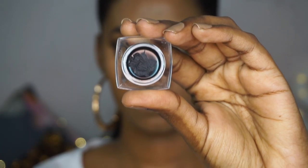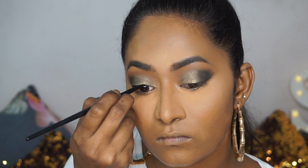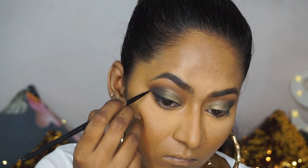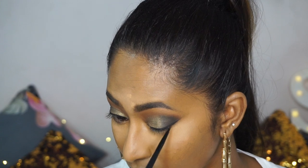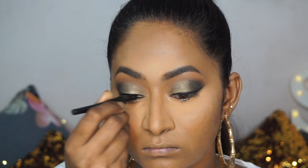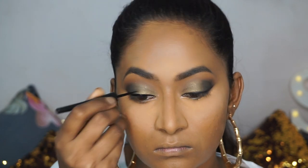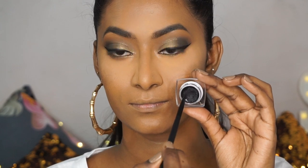For eyeliner, I'm going to take the Maybelline Tattoo Gel Liner in the shade Black and create a beautiful bold winged eyeliner. I'm just using a thin eyeliner brush to trace on top of the upper lash line to create that nice winged shape. On top of that, I'm going to use the Colossal Liquid Eyeliner in black again — this is just going to intensify and make your eyeliner look super jet black. This is a little trick I do to create a very nice, defined, bold, jet black eyeliner look. The Colossal Liquid Eyeliner is also great, super pigmented, and super easy to use.